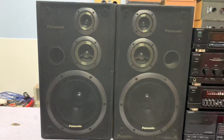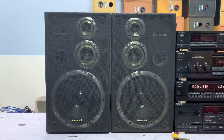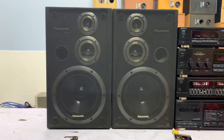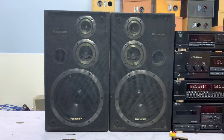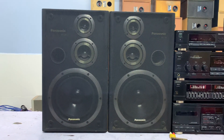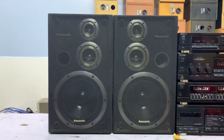Đây là cặp loa lẻ của bộ dàn xịn đại. Mô đen là Panasonic D50. Cặp loa này 3 đường tiếng, bát là 23cm. Công suất của loa là 200W trên cặp loa. Trở kháng của loa là 6 ôm. Chiều cao là 50cm, chiều ngang của 2 loa là 60cm trên 2 loa.